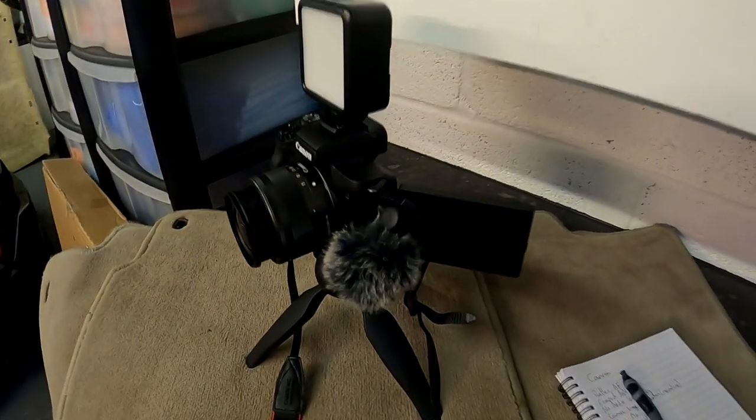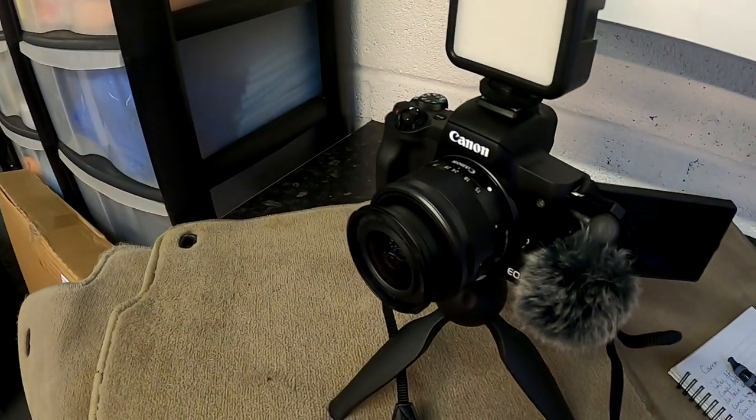Welcome back to the Forensics Detailing Channel. Today we're talking video cameras, vlogging cameras, YouTube cameras. This camera here is a Canon M50. For the last five years I've been using a Canon 750D, a very cheap entry DSLR camera. DSLR has the mirror in the way of the lens to the viewfinder, then the mirror opens up and the light goes through onto the sensor. These new mirrorless cameras don't have that flip hinging mechanism — everything goes straight through onto the sensor.